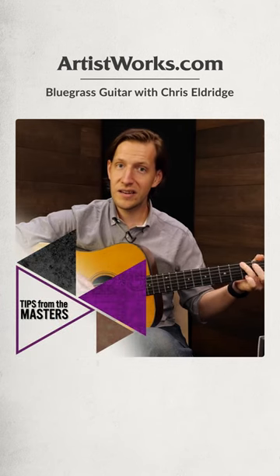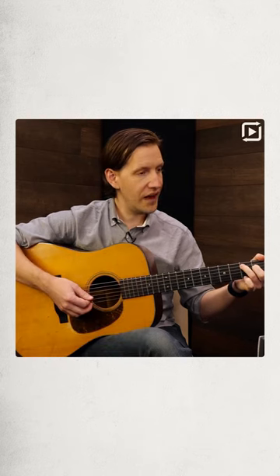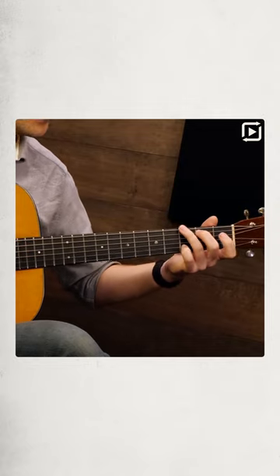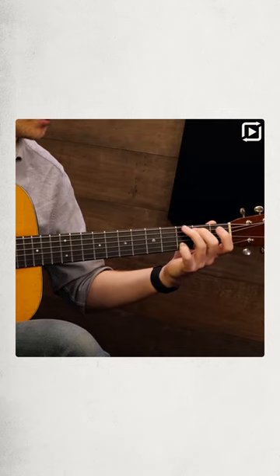For that B part, we can still play a one chord to a five chord, but we can play a five chord where the lowest note — think about a G, like this — you could have the third be the lowest note in the chord.